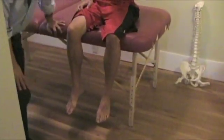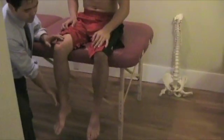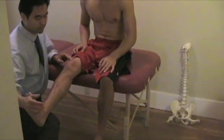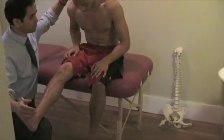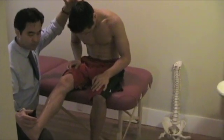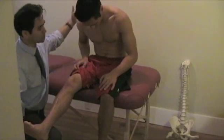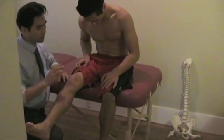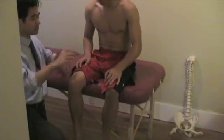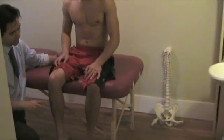That's the Bechterew's test. The slump test is also something you can do seated. Bring this leg up, extend the knee, dorsiflex, and then ask the patient to bend forward and tuck their chin. This is called the slump test — you're basically increasing intrathecal pressure and stretching the sciatic nerve and surrounding structures. Ask the patient where the pain is: if it's in the back, it could be muscle strain or sprain; it could be radicular pain or a herniated disc.